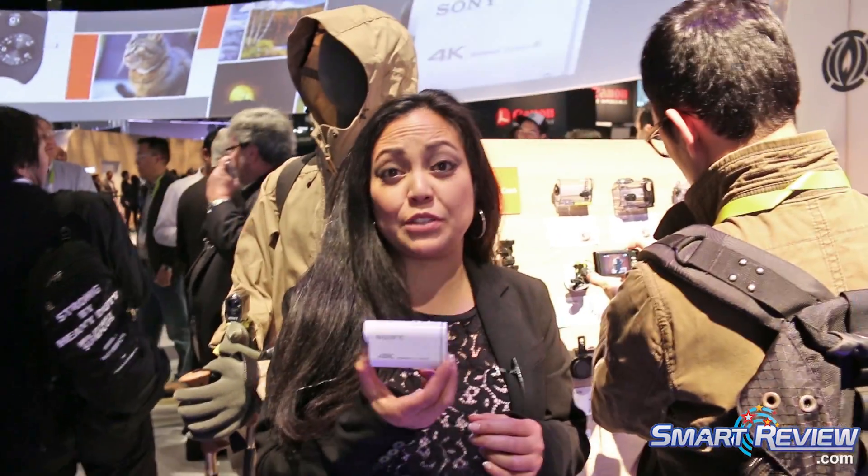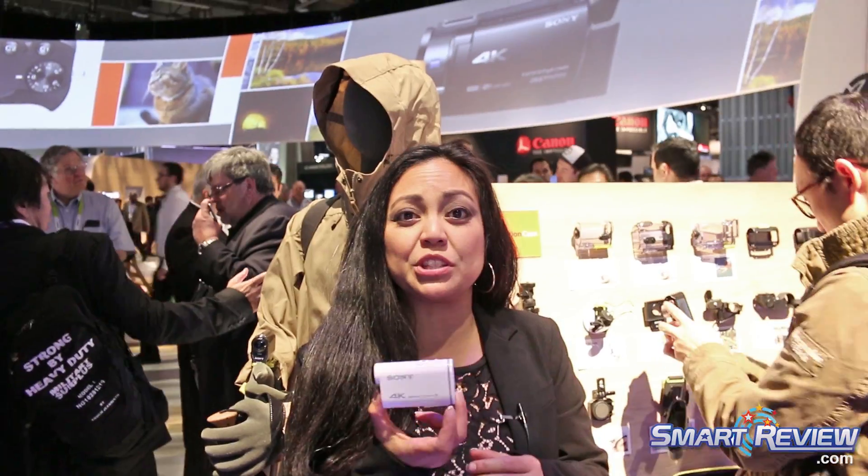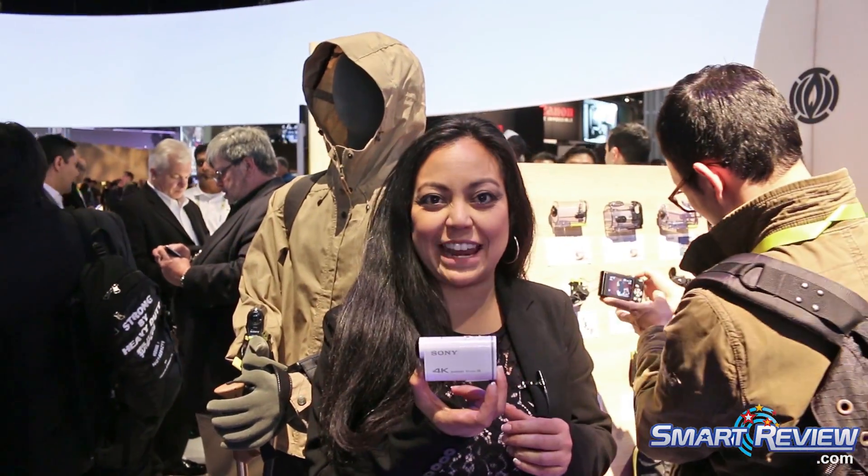Hi, this is Christina with Sony, and I'm going to be showing you our brand new FDR-X1000V, which is our newest 4K action cam.